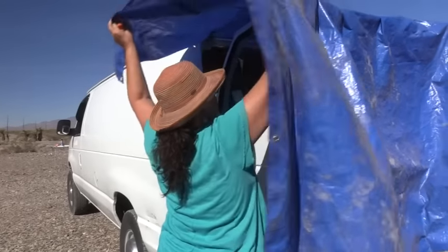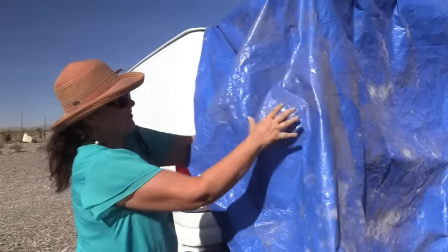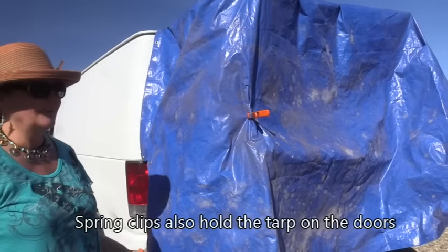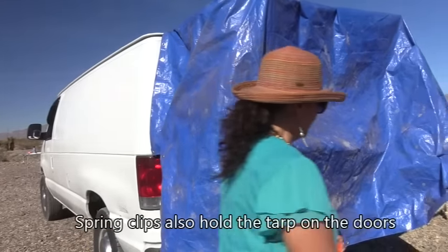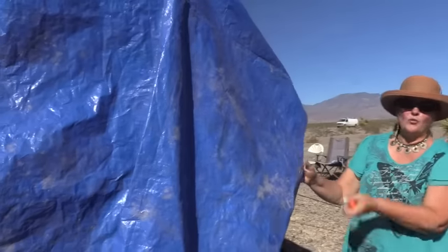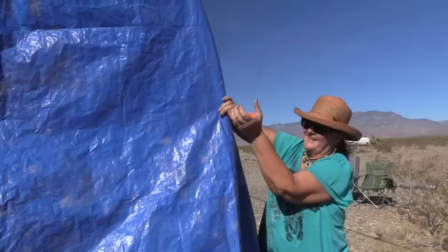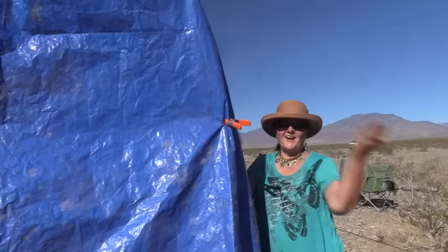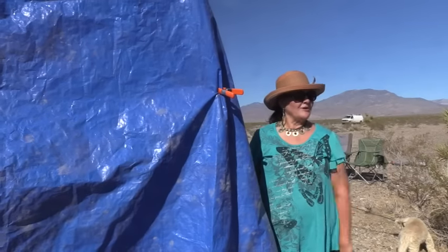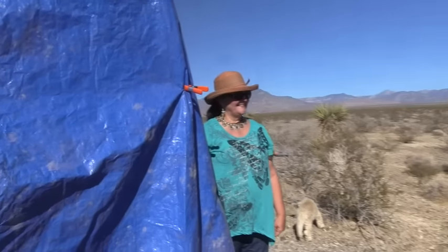I pull it over and because it sometimes gets windy, I've learned to just fold that edge in like that — and that holds it, it's great. I come over here and do the same thing on the other side. I now have a shower stall, and then I just step back under and shower and wash my hair.